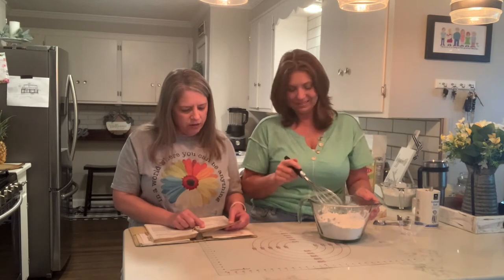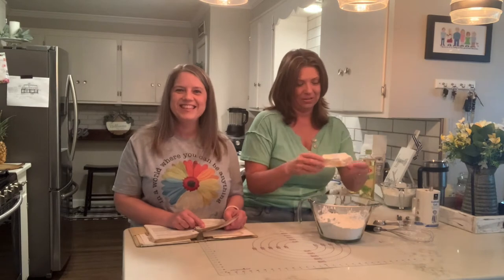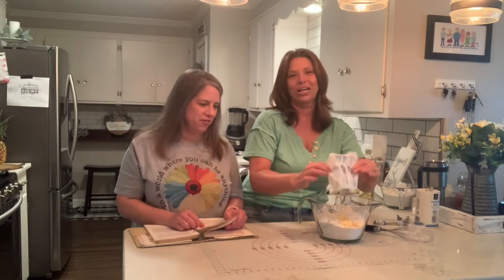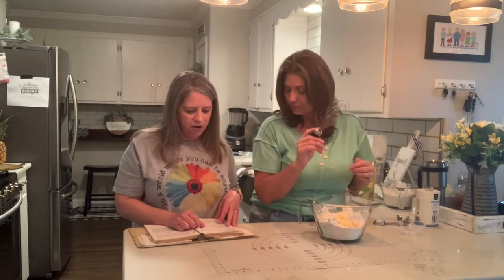Now you're going to add your butter — it's very, very soft. She put it in the microwave just to soften a little bit and it ended up melting, it got a little crazy. That's okay though because I'd rather it be easier. And now your hot water.